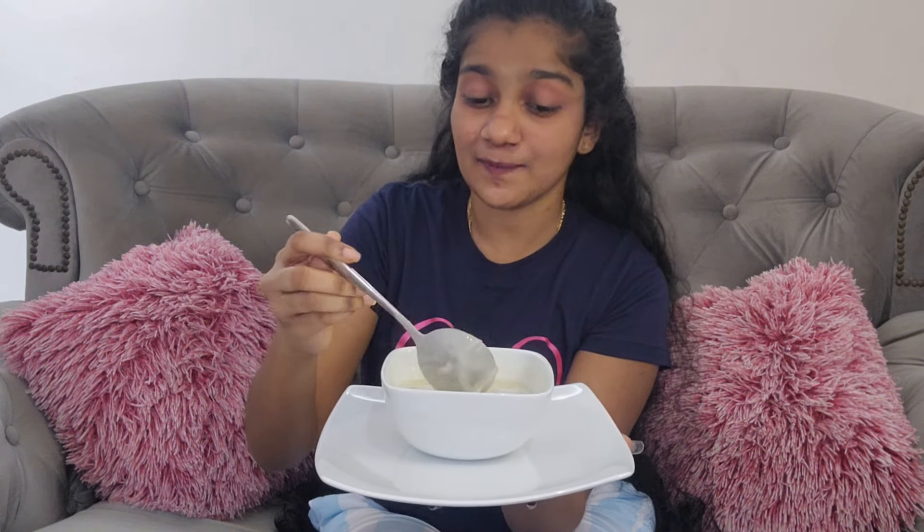Hello guys, welcome back to my YouTube channel. Let me show you how to do this — the mushroom soup. This is mushroom soup. Let's do this guys.